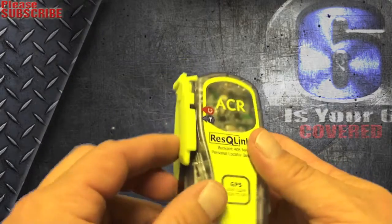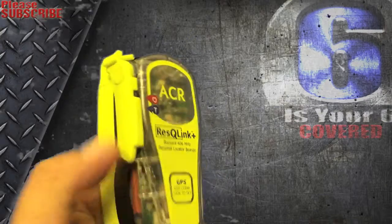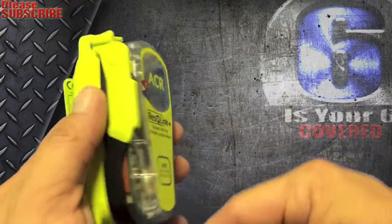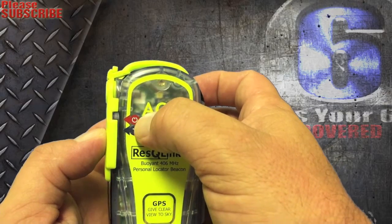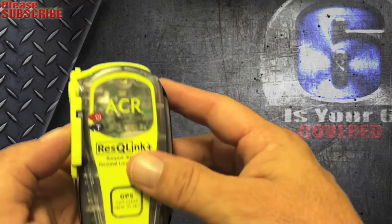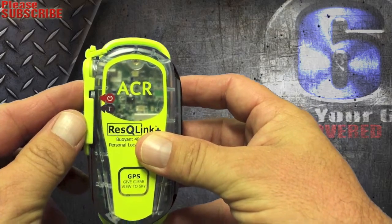It's made and designed well because you can't accidentally hit the buttons. The buttons are located underneath this plastic piece, which is actually the antenna once you unhook it. The test button and the on button to get the unit strobing and to call out for an emergency are all protected, so if you're walking through the field and it bumps into a bush, it doesn't accidentally activate.